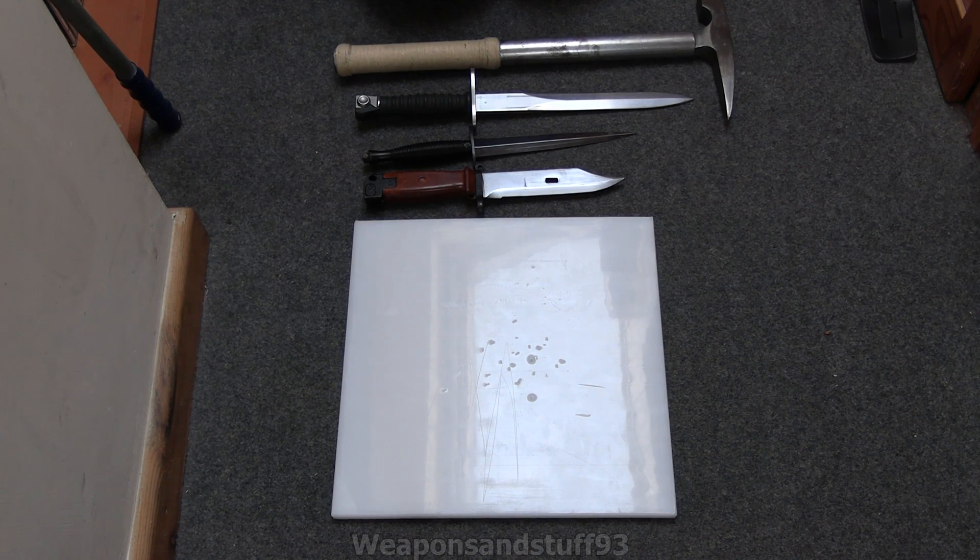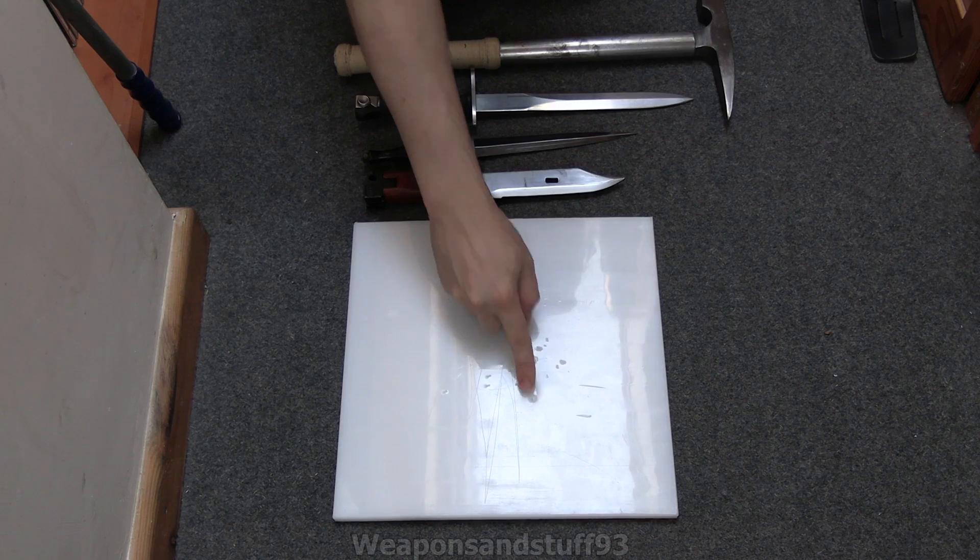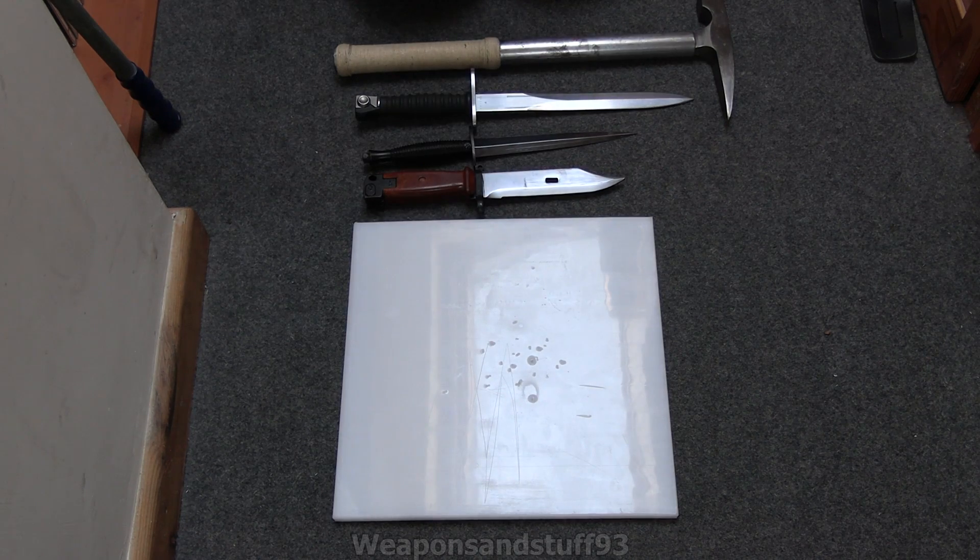Whenever I do these tests on a soft thing, people say that's not realistic - you need to do it on a hard surface, and vice versa. So you can't win in that regard unless you do all of the tests in one video. I really don't think any of these things are going to penetrate. Some of them might leave deep gouges, but the pistol crossbow only went in maybe two millimeters and this is a centimeter thick piece, so I really don't think any of these knives or tools are going to go all the way through.